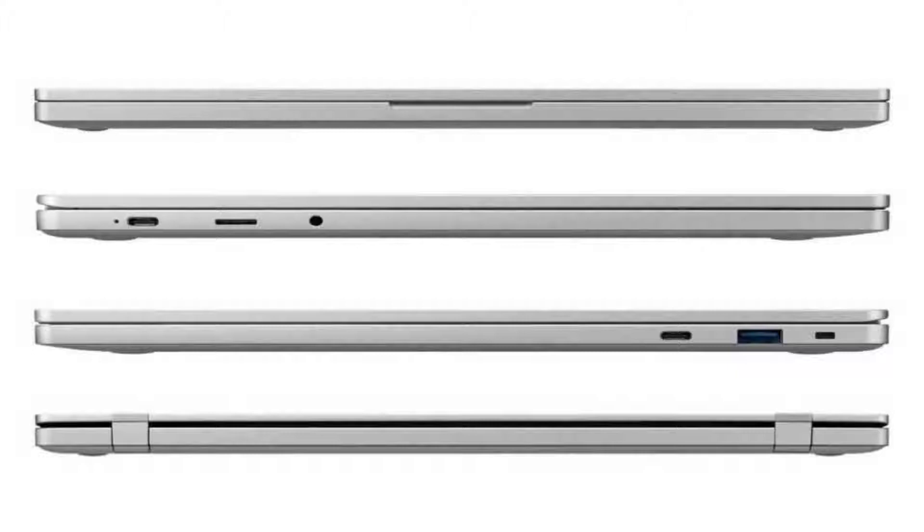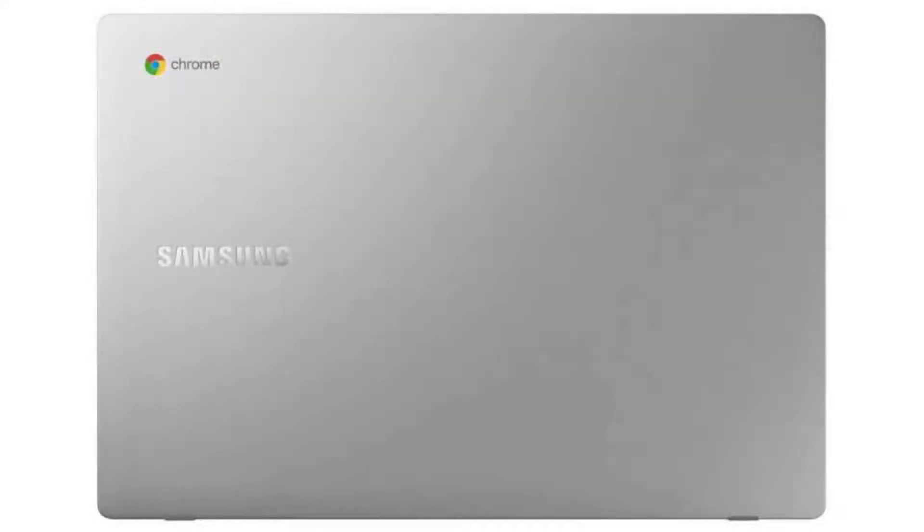It comes with a fanless dual-core Intel Celeron N4000 CPU, a 15.6-inch 1080p FHD LED display and a non-touchscreen. It has 4GB of RAM and a 64GB SSD.